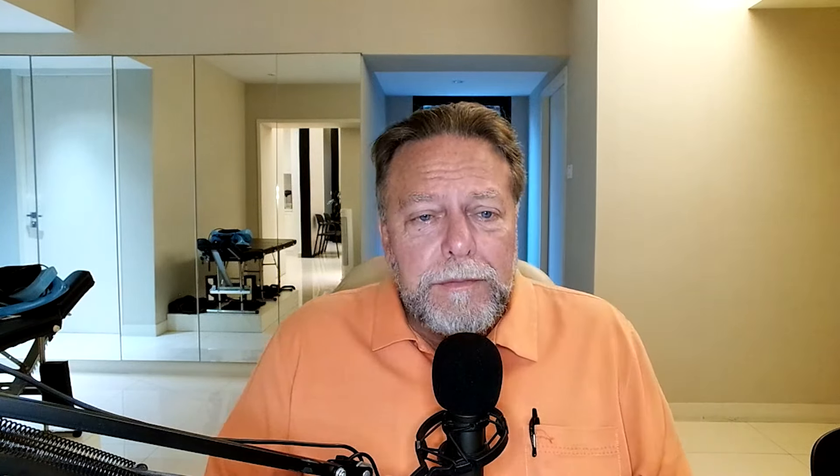Question four from Miriam, thirty-five years old from Mauritania: she got a back injury in 2019, was told it's a herniated disc from bending to pull a heavy water bottle, had a lot of pain and fear. She learned a lot through the YouTube channel. She was told to have surgery but didn't want to. She went through chiropractic treatments without success and still lives in pain every day, avoiding lifting and exercises like squats.